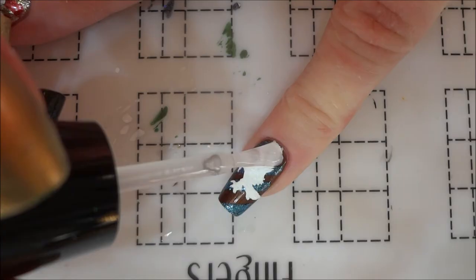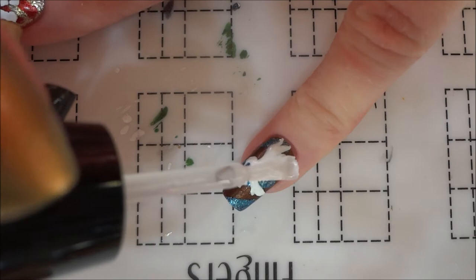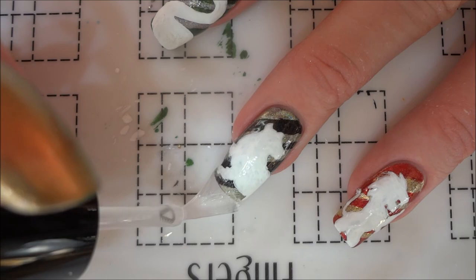To finish off this mani, I applied a final layer of top coat to each nail. I hope you like this design — be sure to leave a comment letting me know which Hogwarts house you're in!